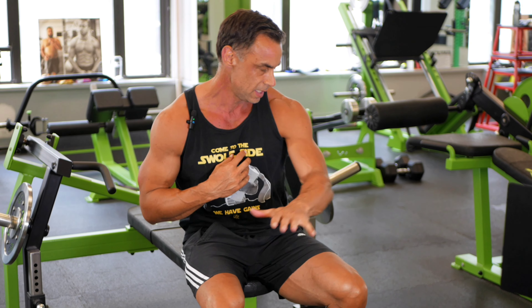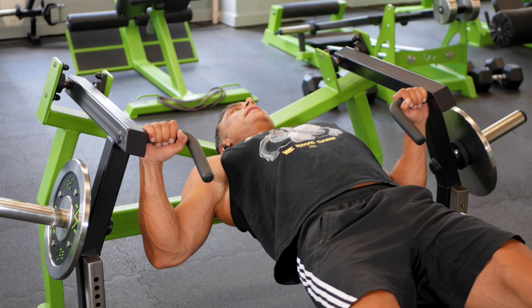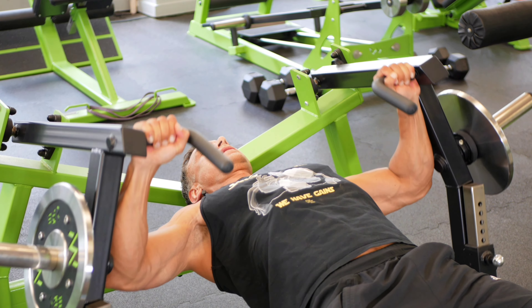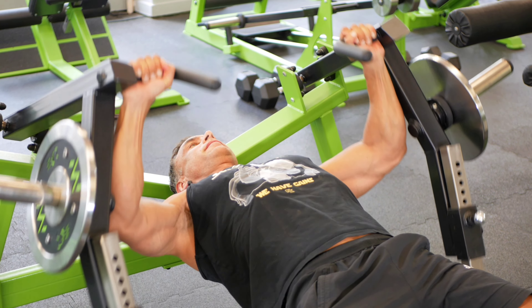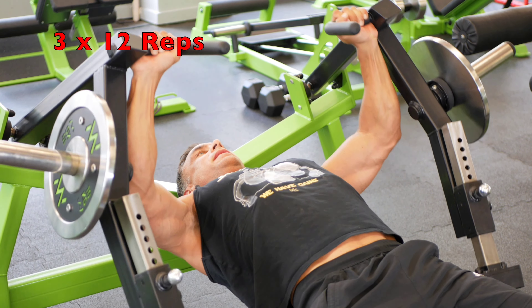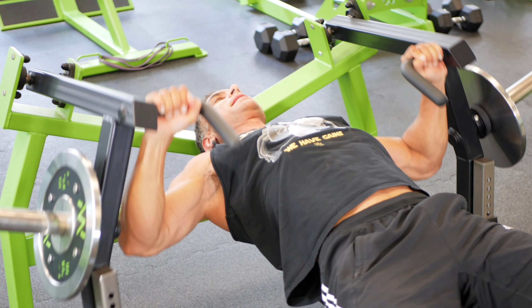We're using this machine because it moves inward and backwards — they pull, they don't just go straight up. So we're going to use the elevator principle, aka occlusion: quarter rep, half, full. Quarter, half, full. This gets miserable rather quickly. Three sets of eight to 12 reps, rest about 90 seconds.